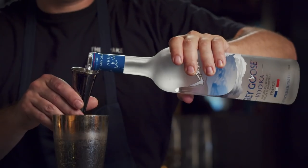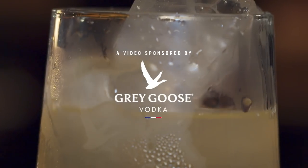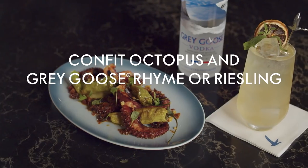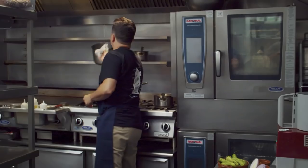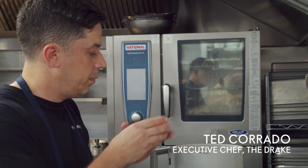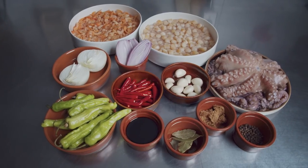My food philosophy really revolves around beautiful ingredients and sourcing the best possible ingredients. All that hard work, all that love, all that passion — you can taste it. My style as a chef is really about being ingredient forward and letting them speak for themselves.